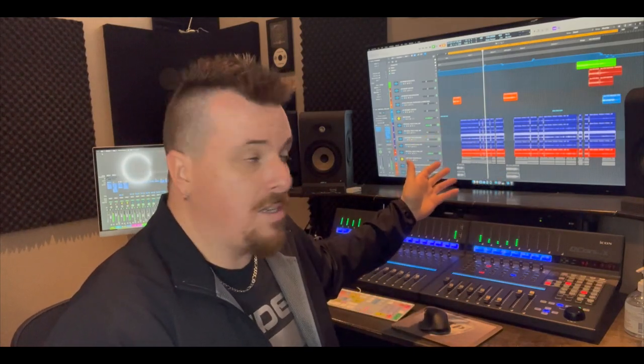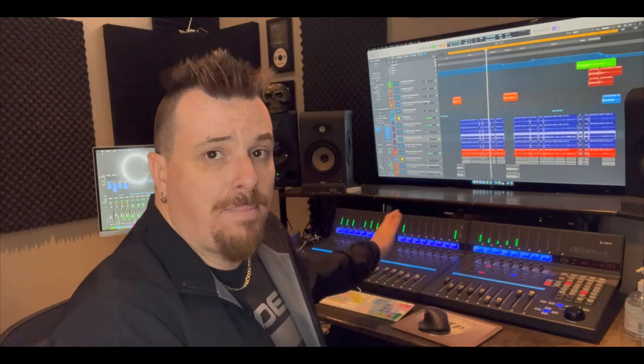Moving on to problem two: having the three boards reinstalled back into Logic, because they weren't working with Logic again. I'm on Logic 10.7.4, which is the latest version. My issues here may not be your issues if you're not on Logic — if you're on Cubase, Pro Tools, or whatever. For me, Logic was not reading the board, so I had to reinstall them under Control Surfaces under Preferences, and I had to do each unit separately.